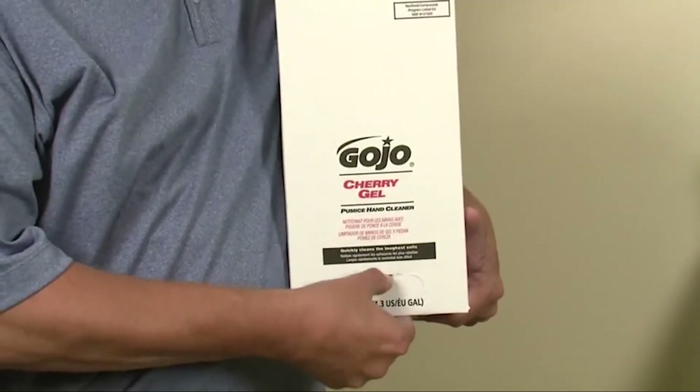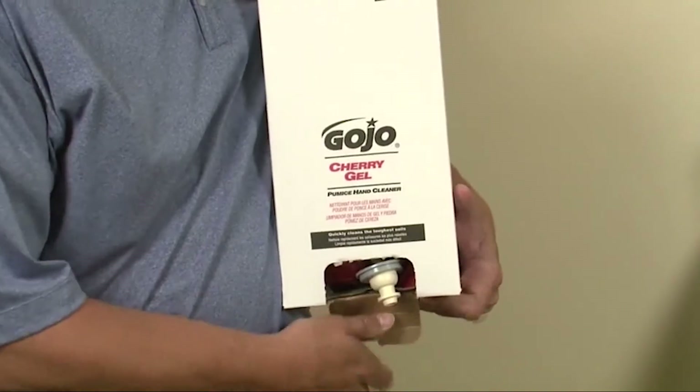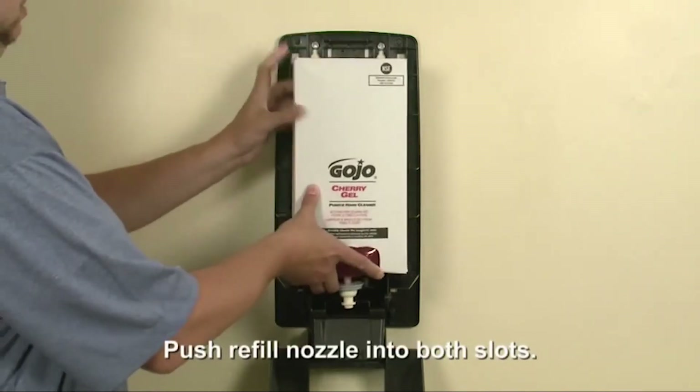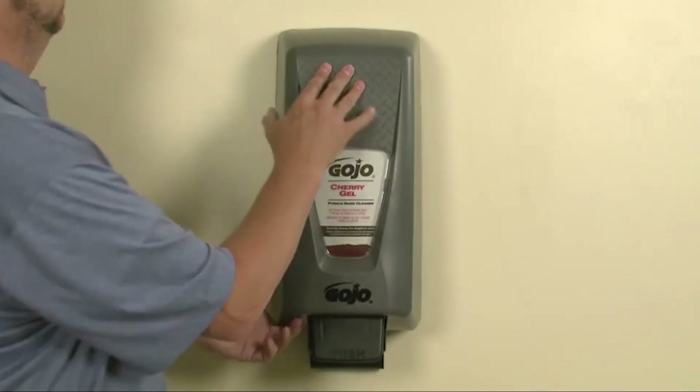Remove the tear tab at the bottom of the refill carton, but do not remove the refill from the carton. Place the carton into the dispenser and push the refill pump into both slots of the pump house until secure. Close the dispenser cover securely.